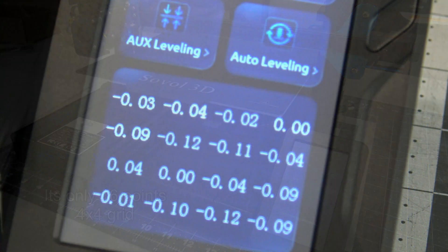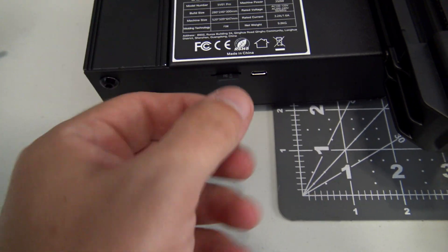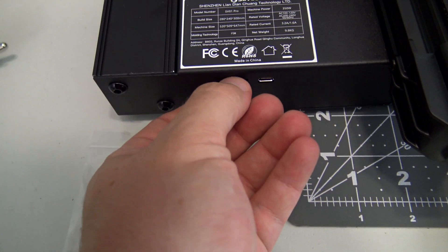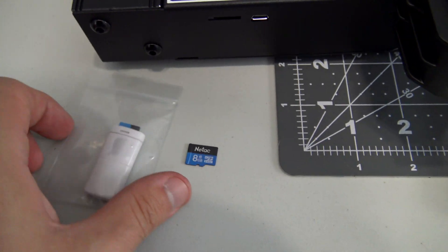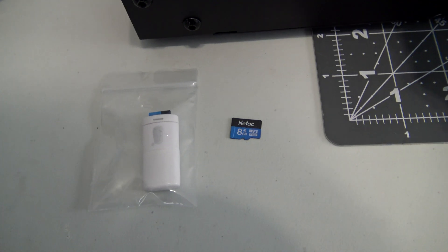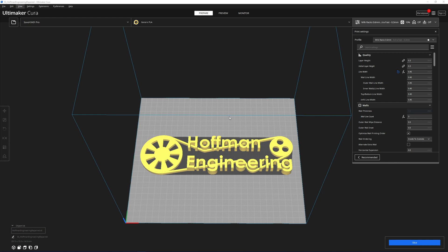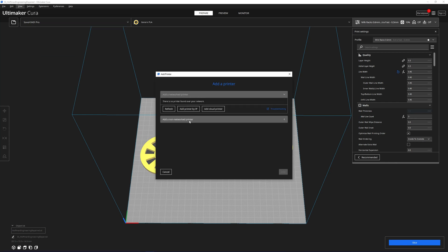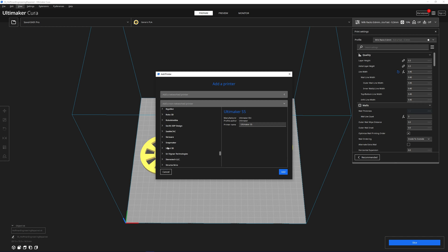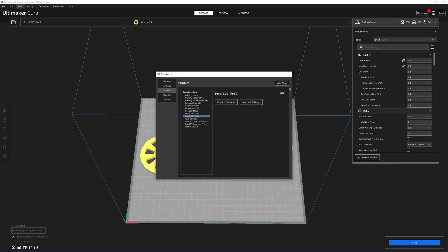The UI even shows the leveling matrix, which is useful in case you want to try and get the bed more level so that the auto bed leveling has to do less work. Interestingly, I received two microSD cards — one already in the printer and one in the USB converter. The files were almost identical, but the one in the printer had two extra G-code files for a clock spring model, likely a quality control test card accidentally left in. As for software, Sovol 3D recommends Cura as the slicer. As of Cura 5.1 there is no pre-built profile for the SV-01 Pro, but I used the original SV-01 profile and adjusted the bed dimensions to match, and that worked great.